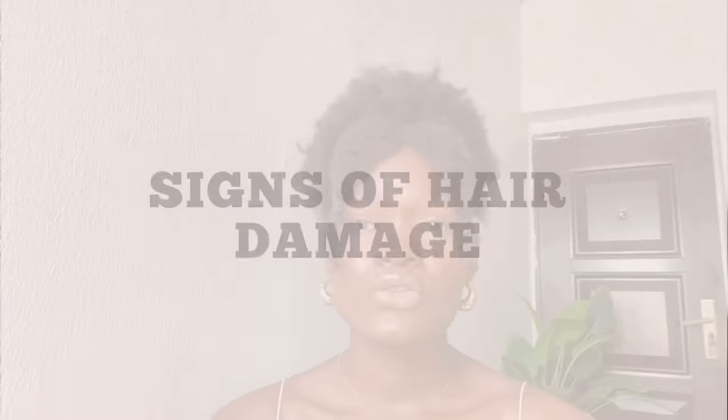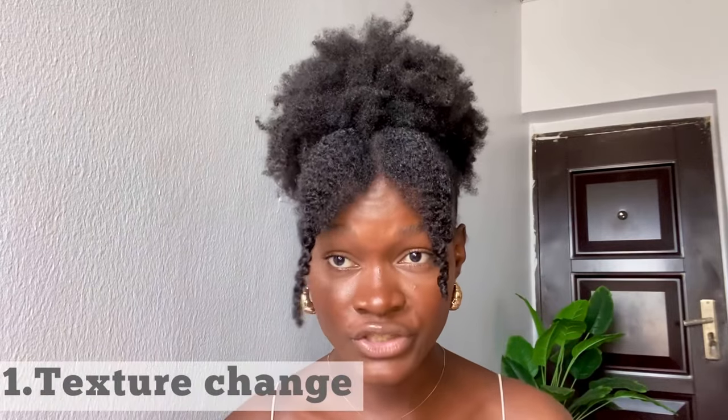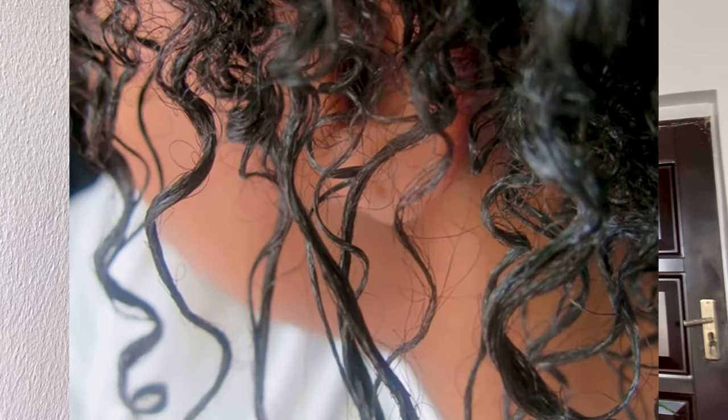So if you're thinking, how do I know if my hair is damaged — what are the signs? Here are signs of hair damage. First: texture change. Your hair is stringy, it has straight ends, and looser coil patterns are some of the noticeable changes in texture.